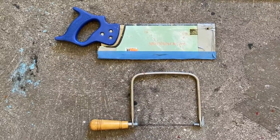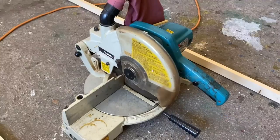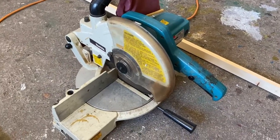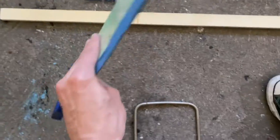To saw the wood you'll need a saw. But if you have something like this, it will make your life a lot easier. If you don't, use a regular saw. But don't ever use this saw — it's a pile of garbage.